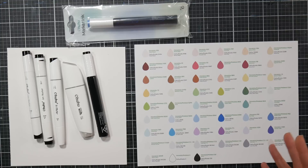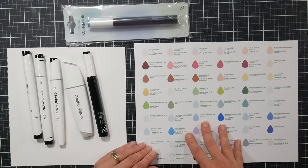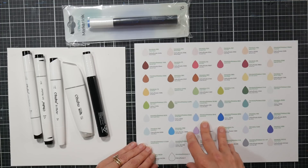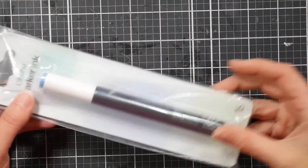We're going to go over these today — look at the pros and cons, how to refill a marker, and talk all about it. Hopefully any questions you have will be answered, and if I miss something, please leave a comment down below.